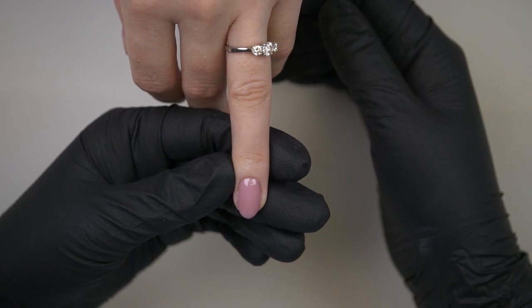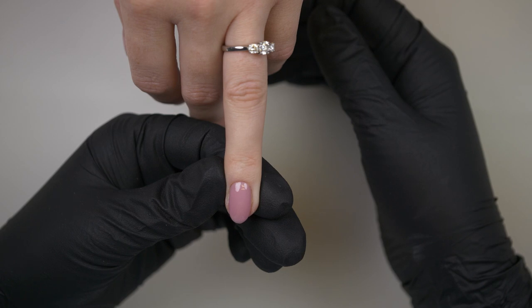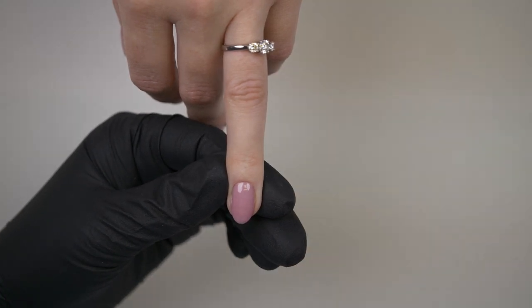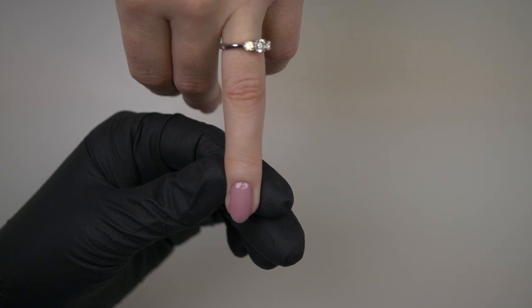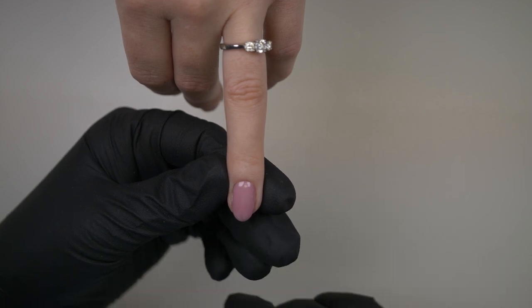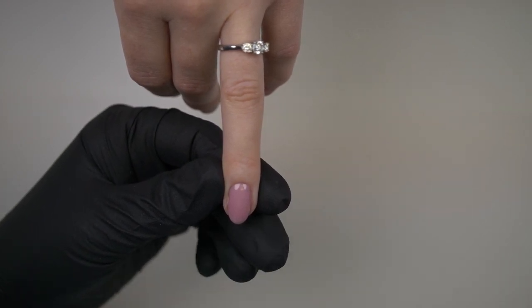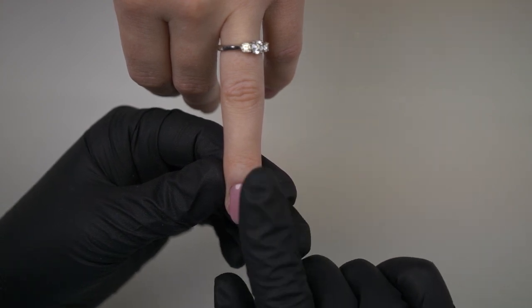So I've got the lovely Vicky with me today and I've already sort of started doing her nails. I have prepped it and I've done two coats of Cover Flubber, and then I've done a coat of Ultimate No White Top Coat. I've cured that for 120 seconds - always cure the Ultimate No White for 120.